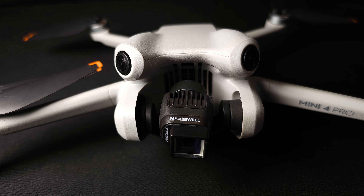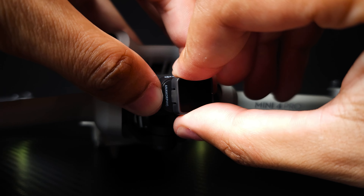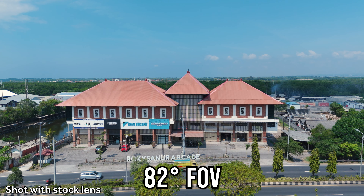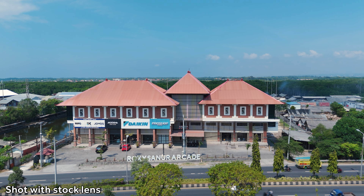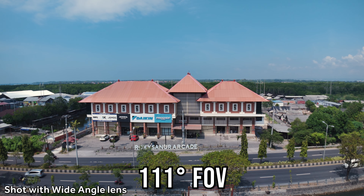Something you need to bear in mind when fitting these to the Mini 4 Pro — there's a specific way you have to do this depending on whether you're powering the drone on with them fitted or not. If you're putting the lens on before you turn the drone on, make sure you only fit the bare lens — don't put an additional ND filter on, because when the gimbal does its startup sweep, an ND filter can catch the body of the drone, throwing up a gimbal calibration error. If you've already turned the drone on, you can put the whole assembly on afterwards, but just make sure there's no ND filter on before you power up.